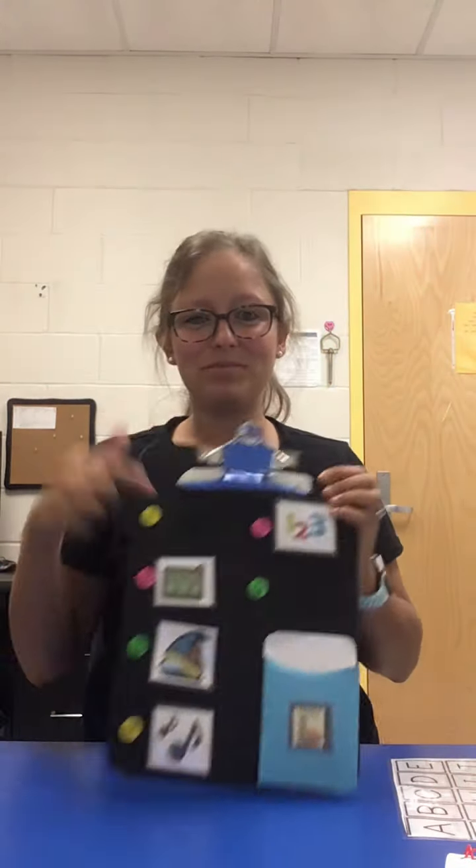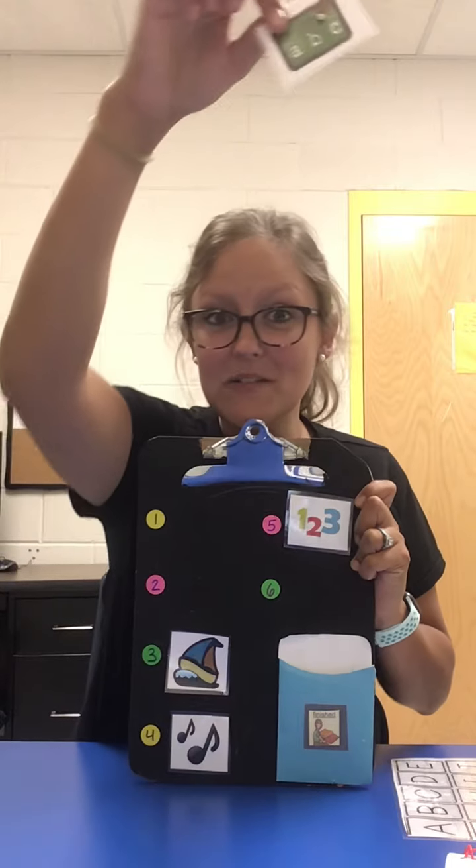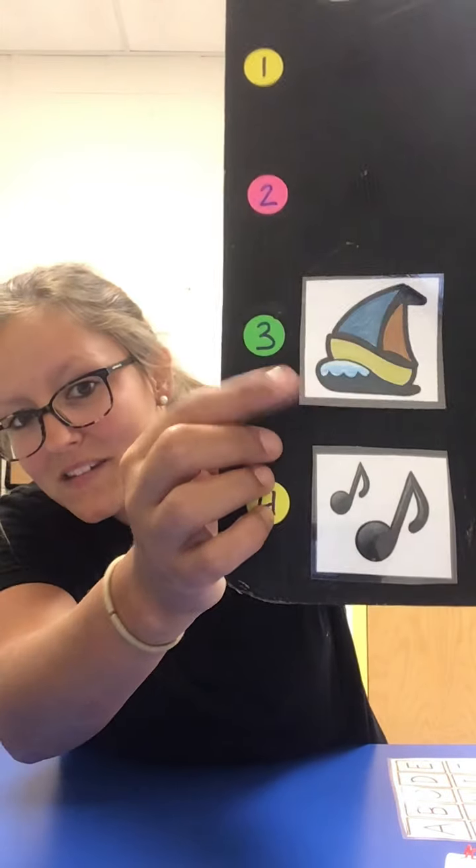Good. That was a good job. We're now done with A, B, C's, so it's going to go in our finished envelope. This is a new one. What do you think that means? It's a boat. B, O, A, T. Boat.